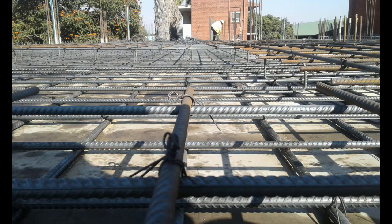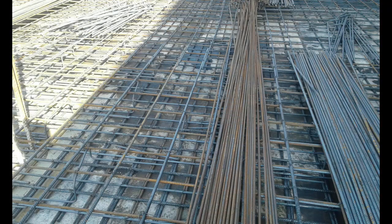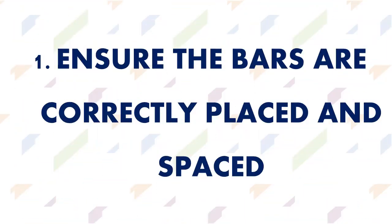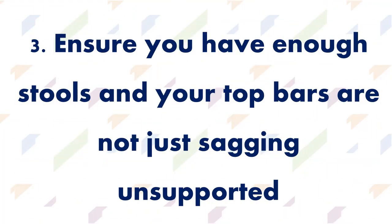Some important things to know when inspecting these bars once they are tied and laid out on the deck pads: number one, ensure the bars are correctly placed and spaced; number two, ensure you have concrete kickers or spacers at the bottom of your slab and that your bottom bars are not sitting directly on the deck pads; number three, ensure you have enough stews and that your top bars are not just shaking unsupported.